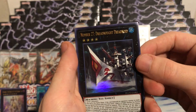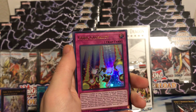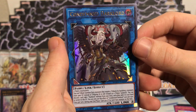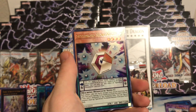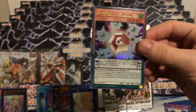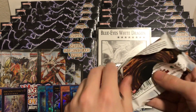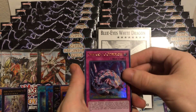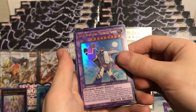Pack number three: Number 27 Dreadnought Dreadnoid - pretty cool reprint - Cubic Casualty, Condemned Dark Lord, King Dragoon, and Speedroid Hexasaucer. Pretty cool, plenty more packs to go. I'm hoping to get Infinite Impermanence, Chrysathrene, Needle Fiber, Cybernetic Overflow, and Super Vehicroid Stealth Union - that's a pretty cool reprint that used to be a very expensive old secret rare.